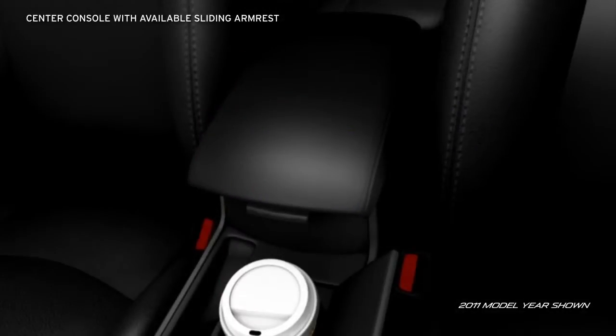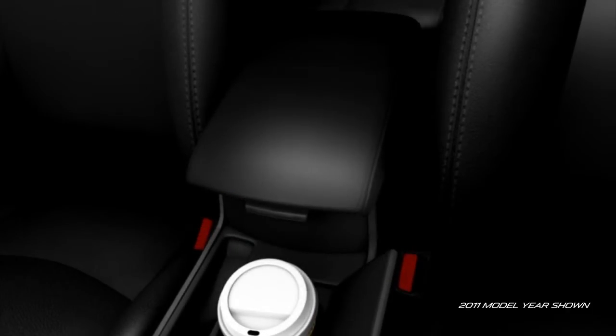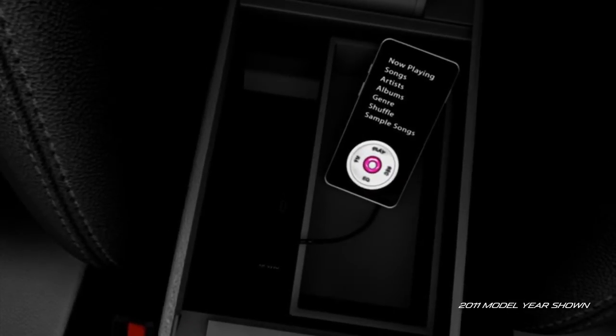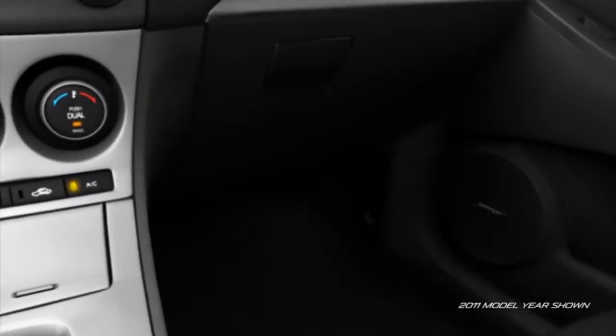And the front center console has a sliding armrest on the S trim to customize your comfort. Plus, lots of storage space for those little things that can be hard to find. And there's room for almost anything in the oversized glove compartment.